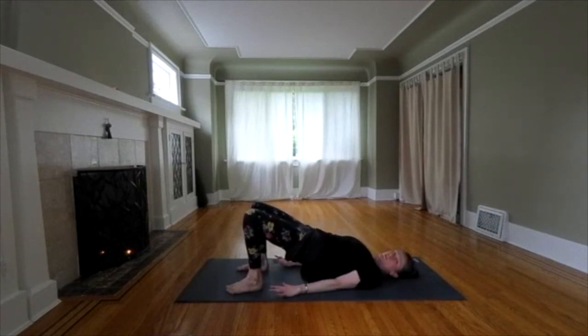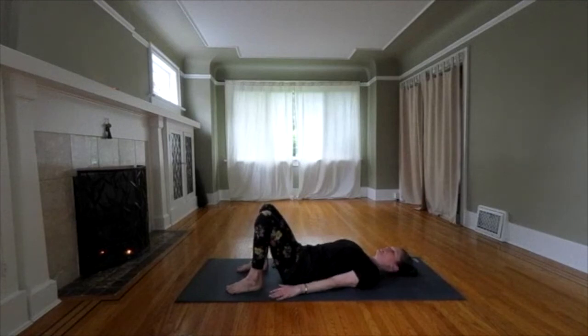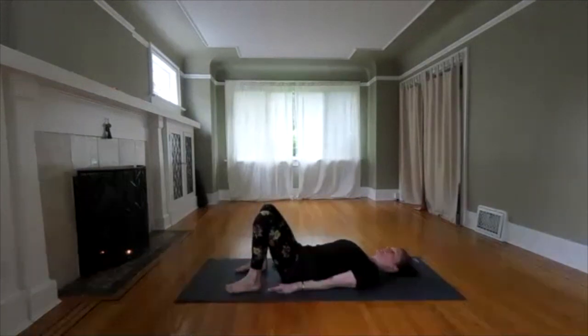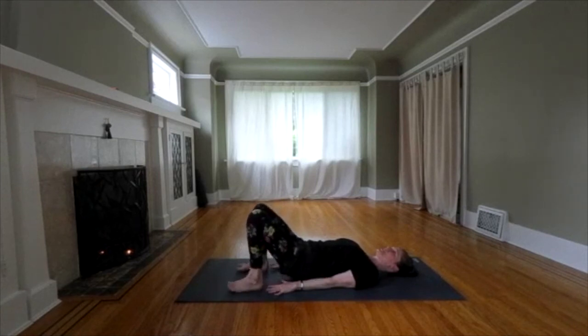Untuck your shoulders. Try to roll down one vertebrae at a time. Come down and release. When you get to the bottom, pause for a moment. Take a deep breath and feel the effects of the pose. If that was enough, you're just going to rest here. If you're up for it, let's try it again. This time I'll be quiet so you can enjoy it. Here we go — the bridge pose.